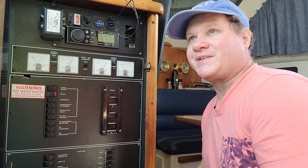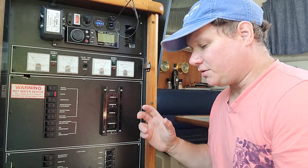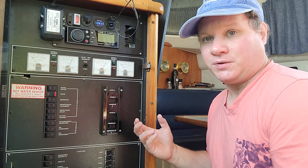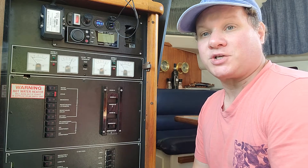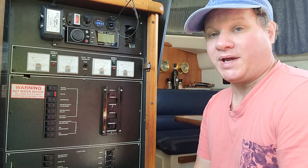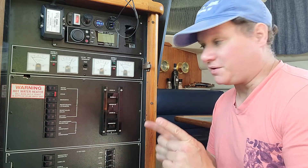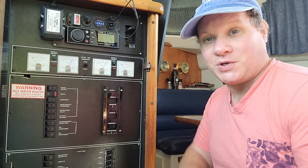My guess is that the capacitor is going bad and this is somehow kind of replicating flashing the field. Not sure — I'd love to hear from somebody that actually knows a lot more about generators, ideally an electrical engineer. Anyway, this is Will Steele with DIY Boat Life with a weird fix that I have no idea why it works. Until the next episode, I'll see you later.